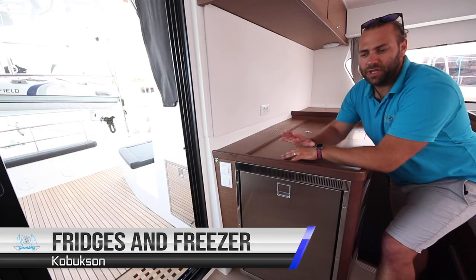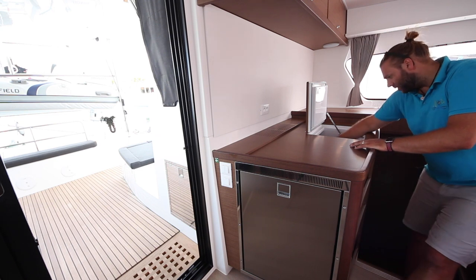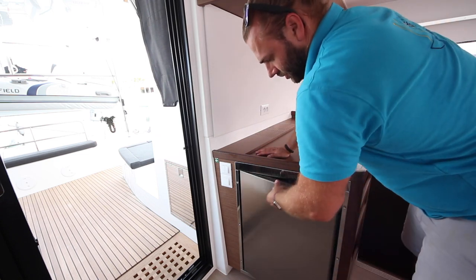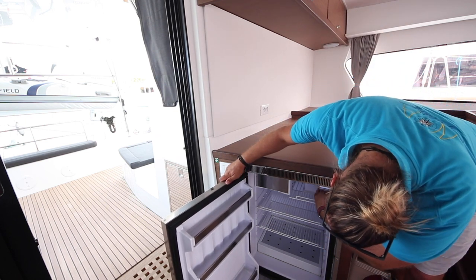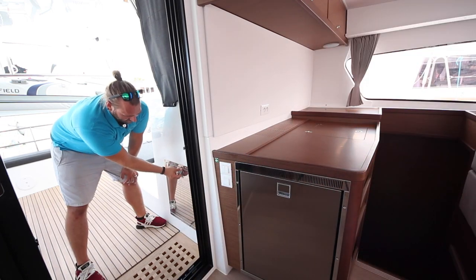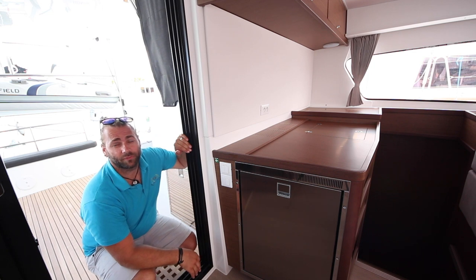Kobuksan has three fridges. One is a top-mounted chest freezer and fridge. This is a freezer so if you want to freeze things turn it down, otherwise have it on the minimum setting to save power. There is also a second fridge here — the controls for this fridge are up here; set this to about the middle at number four or five to maintain your power levels. There is also a third fridge just outside the doors. All of these fridges run off the same switch on the control panel for fridge units.